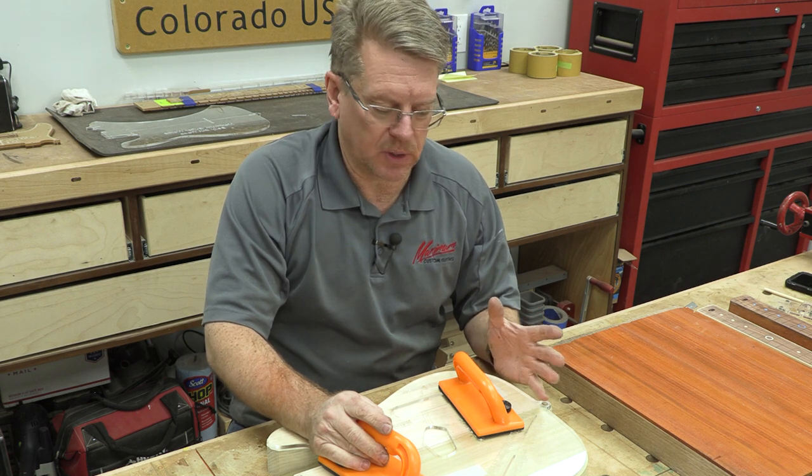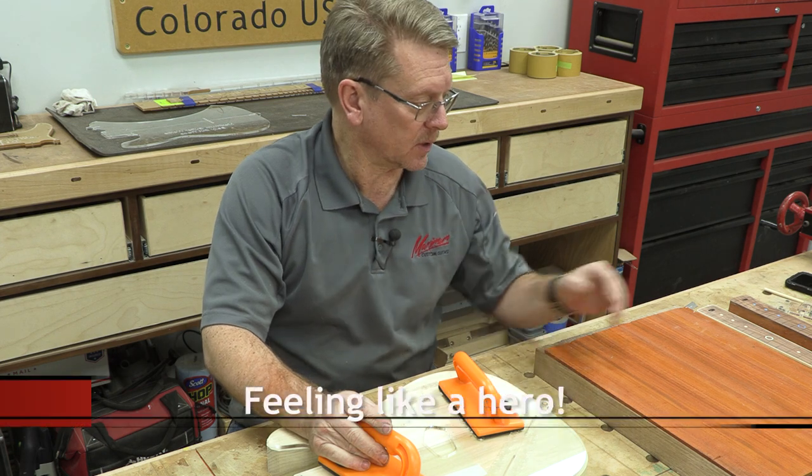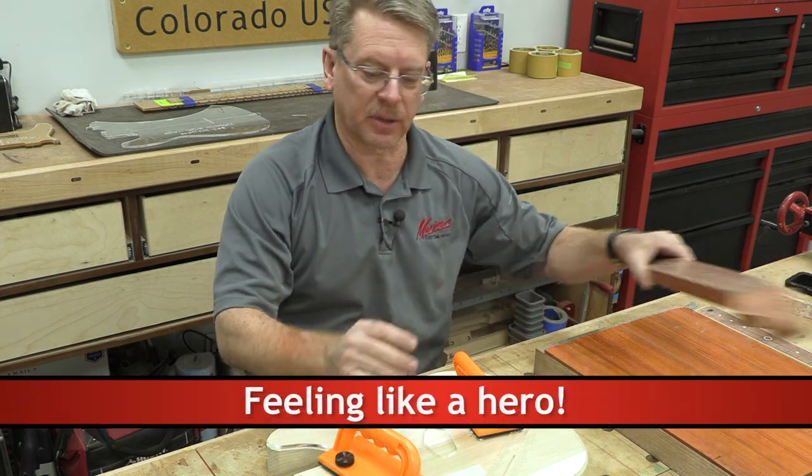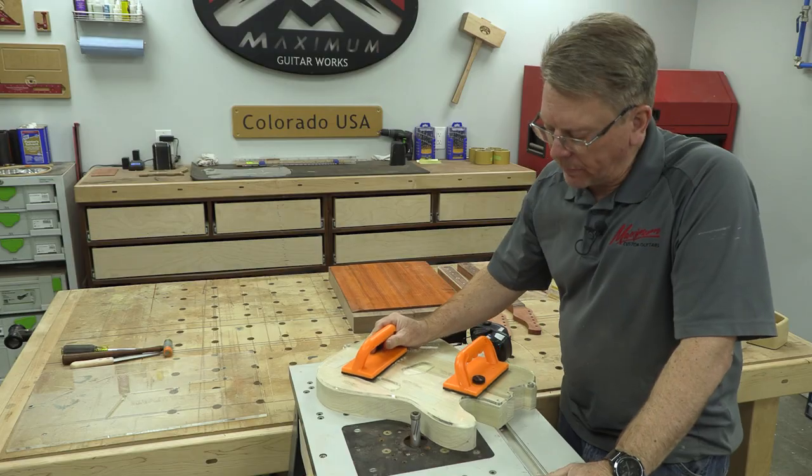This is a big step because once you get this done you've got what looks like a guitar body and you start feeling pretty good — thinking, okay, now I see I'm going to have something to go with my neck that I've already made. All right, we're ready to go now.